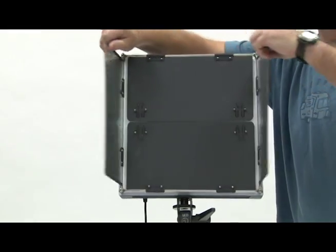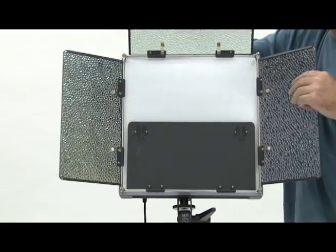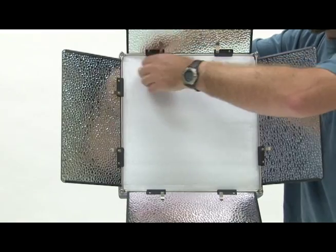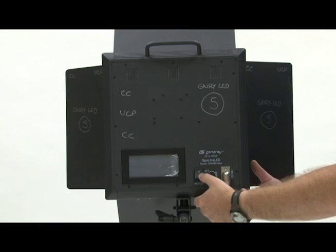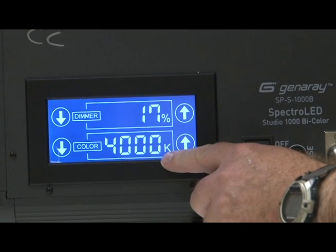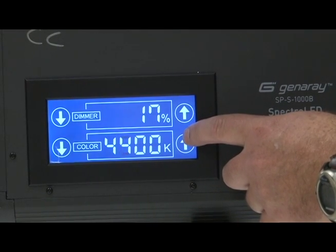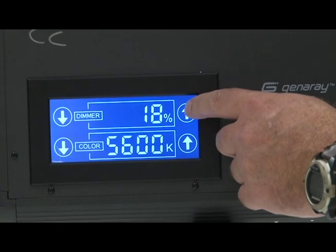On the front of the unit, open the barn doors, which can be used to shape the light later on. Remove the protective foam. You can now power the unit up, and you'll see you have control over color temperature and the intensity of the light itself.